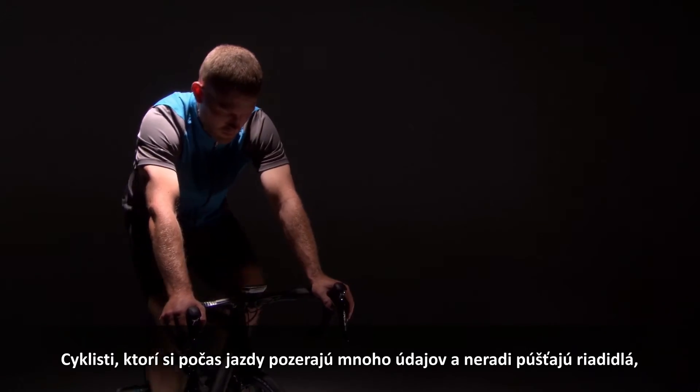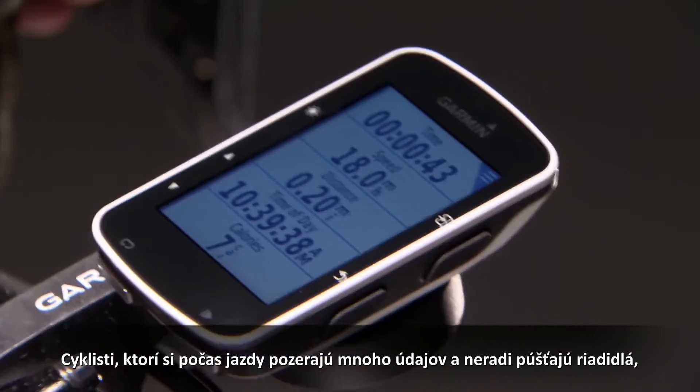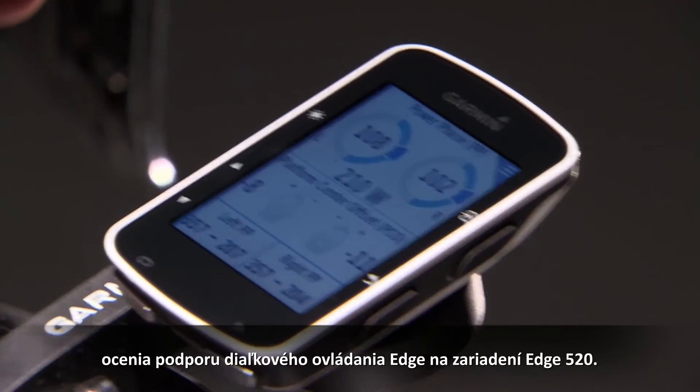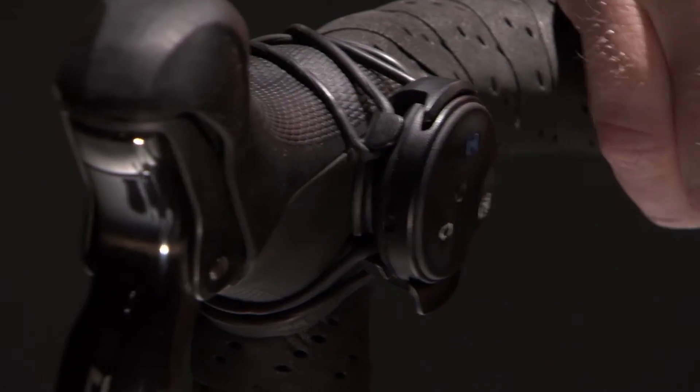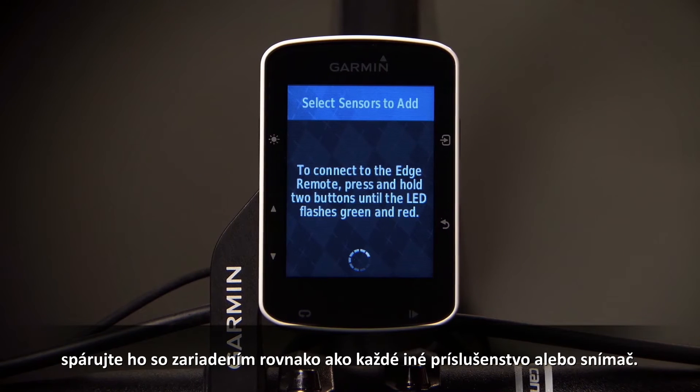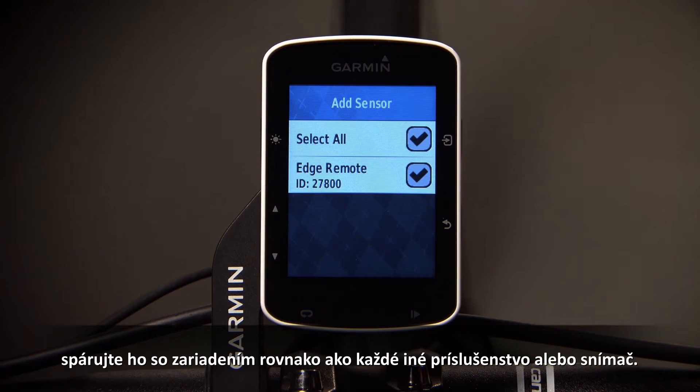Cyclists who view a lot of data while they ride and don't like taking their hands off the handlebars will appreciate Edge remote support on the Edge 520. To use an Edge remote, pair it with your device as you would any other accessory or sensor.